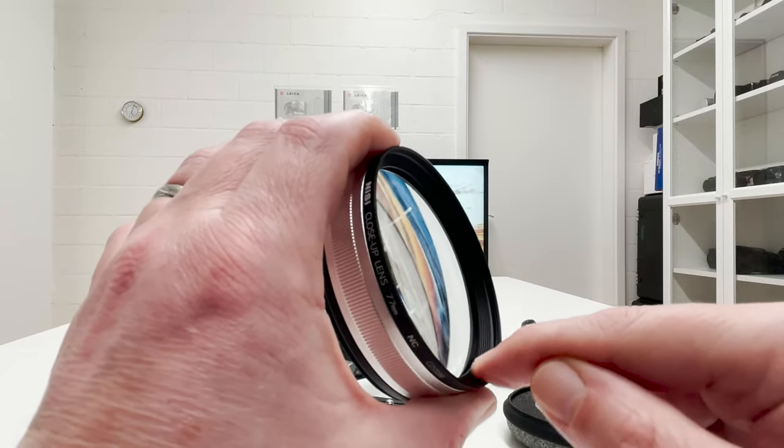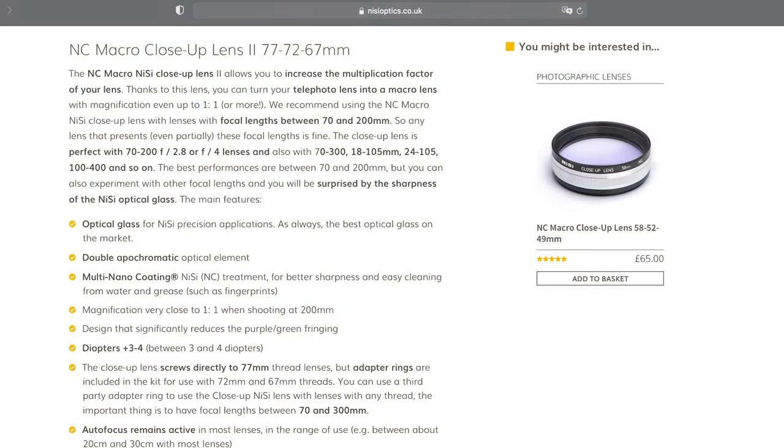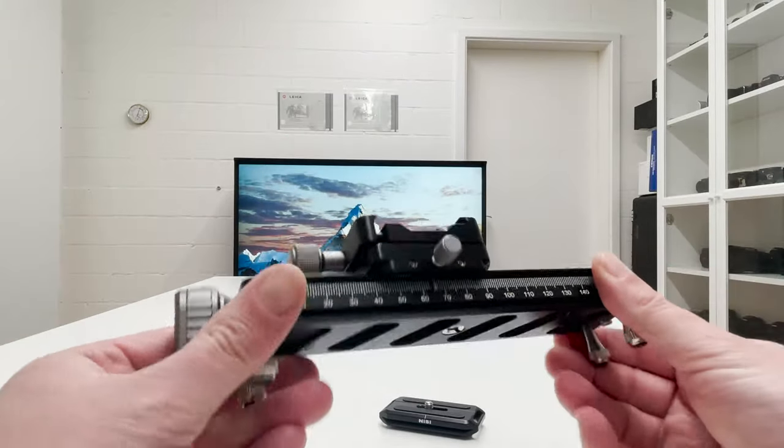The specs say the close-up lens increases the multiplication factor, but I would phrase it differently: it reduces the minimum distance to your subject and increases the maximum reproduction ratio you can achieve with your camera-lens combo. It features a double upper chromatic optical element and a multi-nano coating, which makes it more resistant to dust and dirt and enhances sharpness.